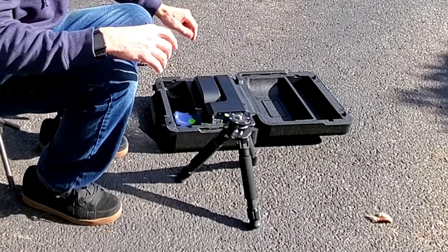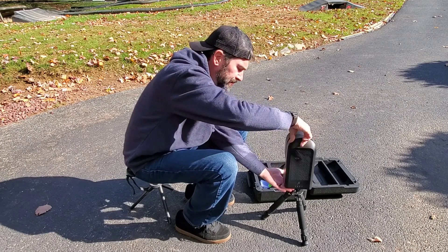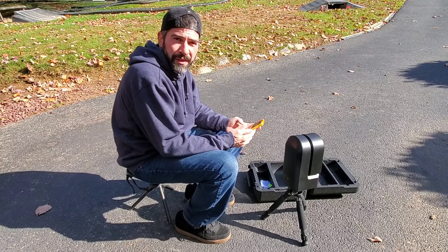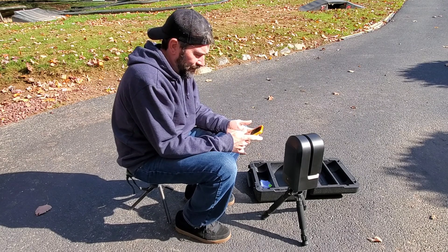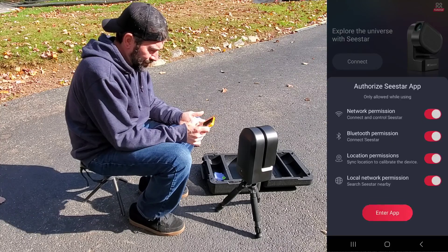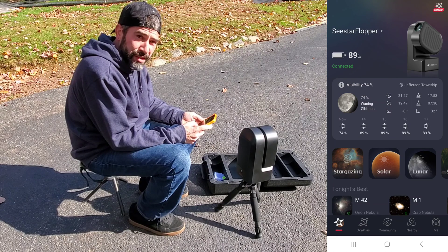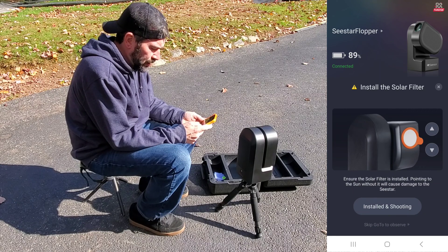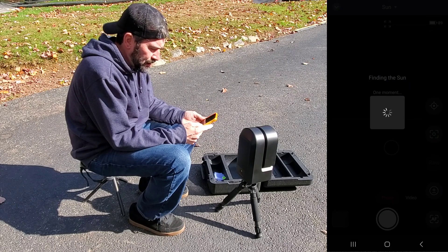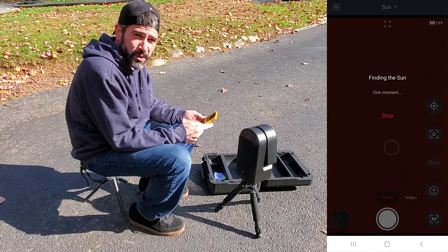You put the C-Star on and just wait for it to power on. Now we can open the app — it says we're connected. We click on solar and it's going to warn us to install the solar filter, which I already did. I kind of leave the solar filter on there like a dust cap. Now it's going to try to find the Sun — I hope it finds it. This is supposed to be quick solar imaging.